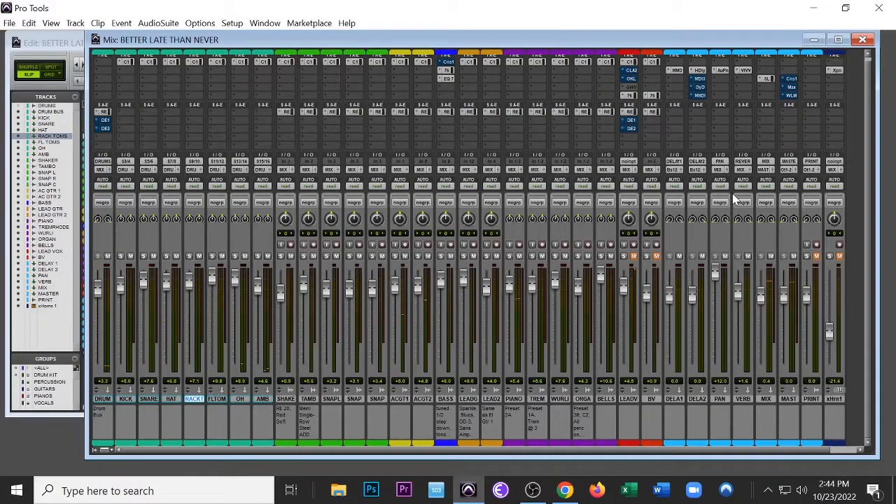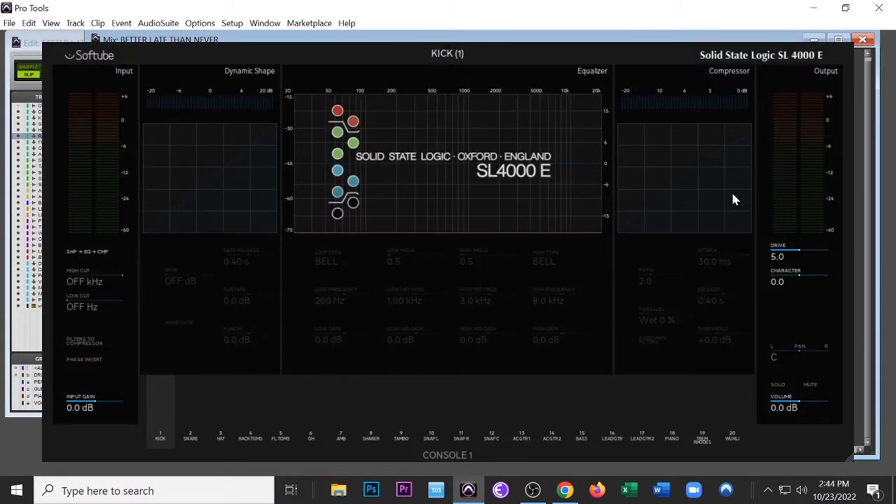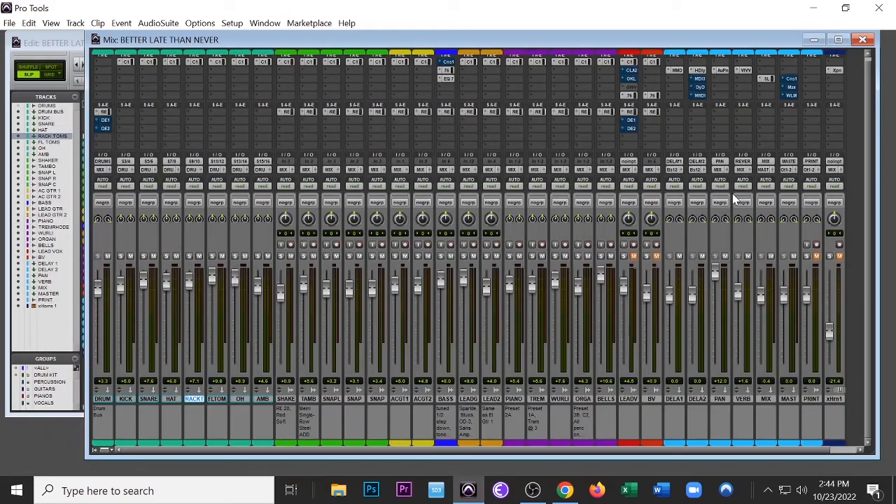Welcome to the channel. I'm going to be mixing today using Softube Console One and Avid Artist Mix. It's going to be a little tutorial — I'm basically mixing a song from top to bottom today, so you'll get to see every single thing that I do.